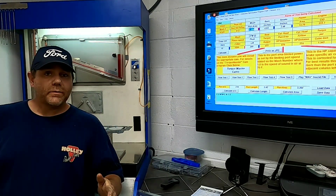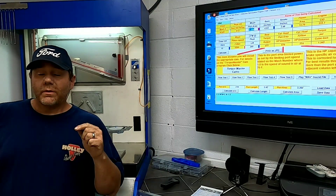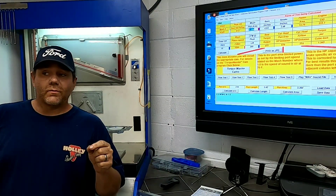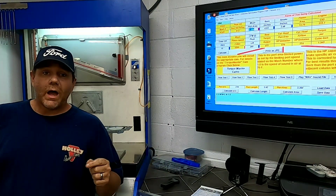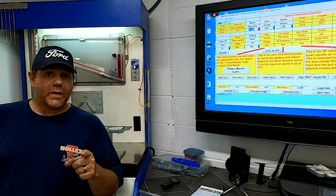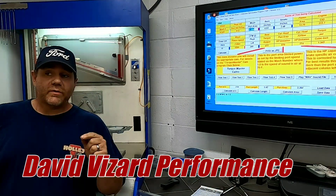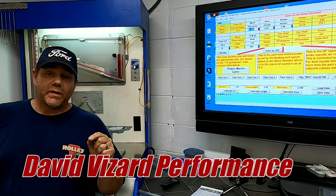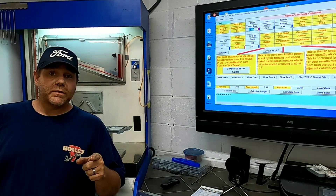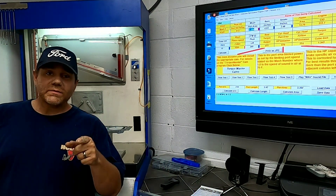I know you look on the internet and flow numbers can be very controversial, but I'm going to show you what I use — and you can't go wrong — and that's DV's IOP program. To find out more details, head over to David Visard Performance and take a look at his program. If it's something you're interested in, you can come and be a part of one of his seminars.